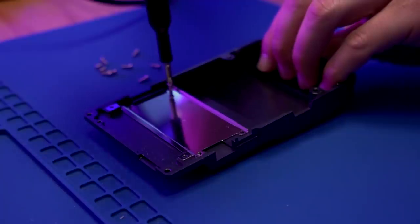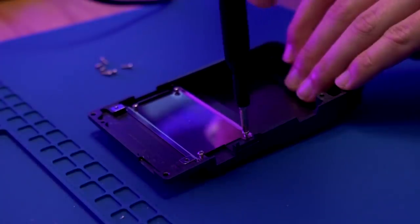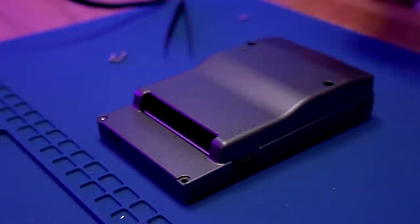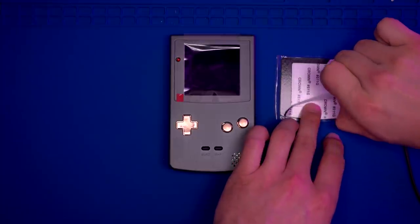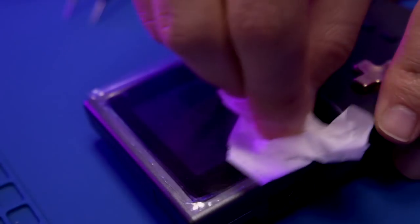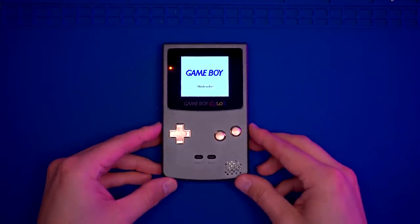Install the RF shield into the rear shell housing using four of the provided Phillips screws. Place the rear shell housing onto the front and secure it with the four Phillips screws. Give it a quick test — the dimming touch sensor seems to be working well. Now install the screen lens — before installation, make sure there's no dust on the LCD. And there you have it.